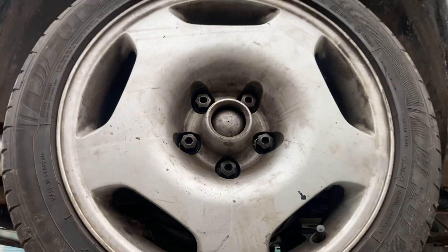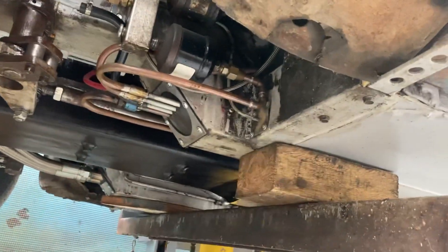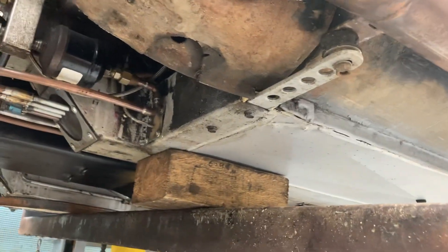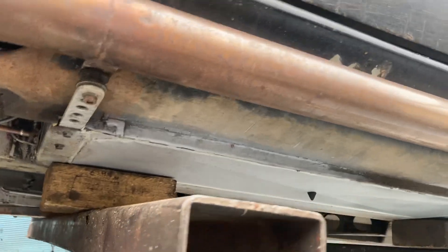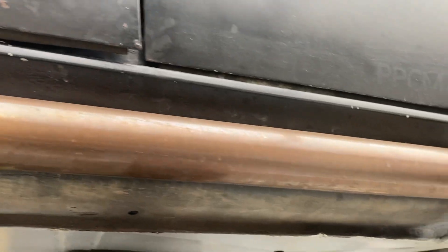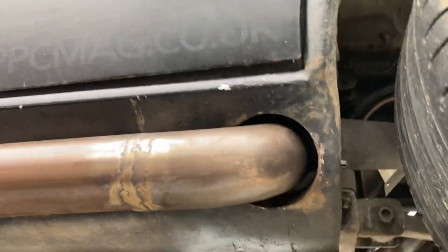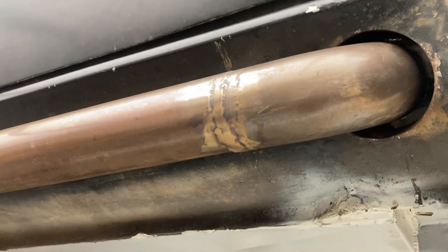I've done so much to it this time around — all this pipework running inside the chassis, new floor pans, loads of things. You think you'll just change one thing and it leads to everything else. You just keep going, and you end up with a pile of bits and no car left. You've got to get this back together sometime — and shiny stainless doesn't really stay shiny.